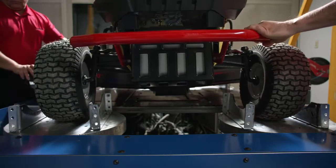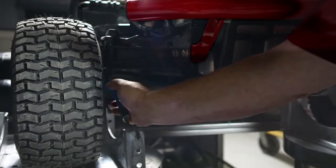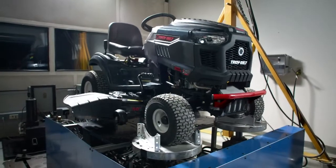Let's start with the shaker table. We strap every Troy-Bilt riding mower into this system, which shakes and stresses the durable welded steel frame, wheels, transmissions, and just about every component.